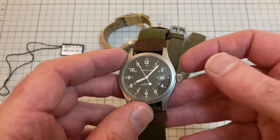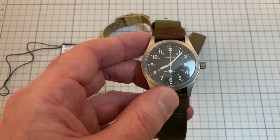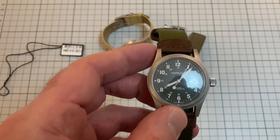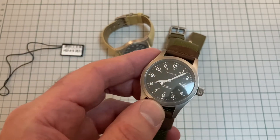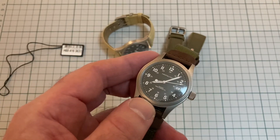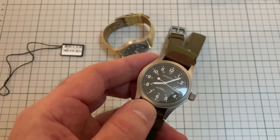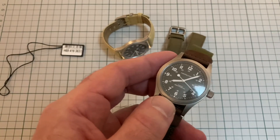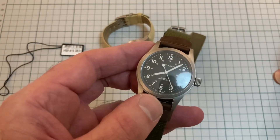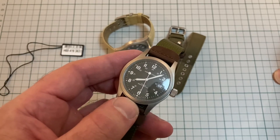Quick-set date. Hand-wind movement — the H-28.04. It runs at, I think, six or eight beats a second. Good review, isn't it? But that's another thing I love about it — look at that sweep. It's really smooth.